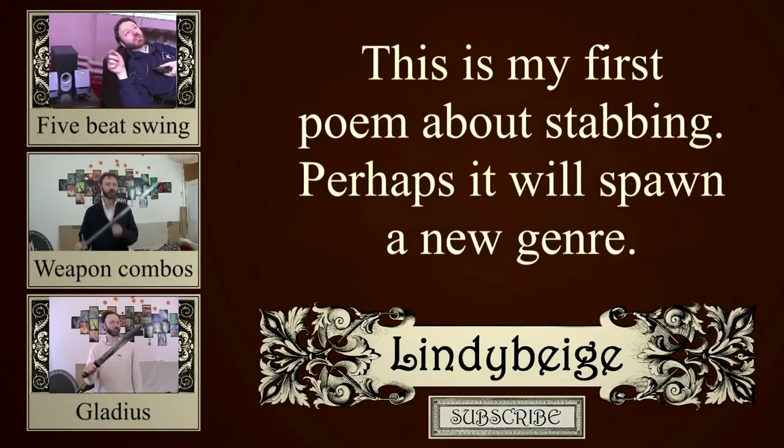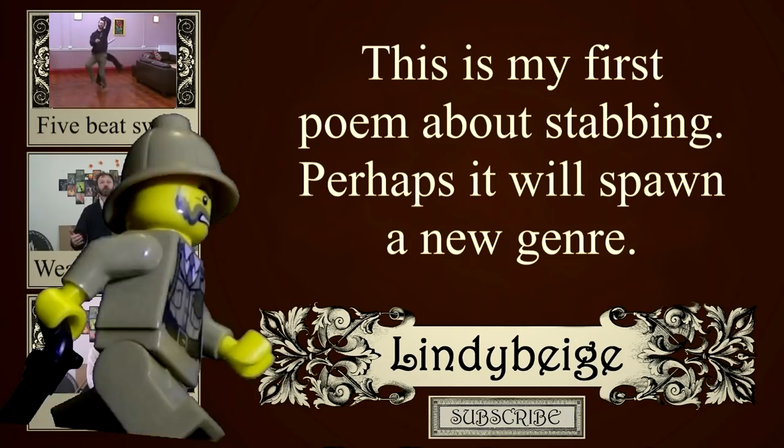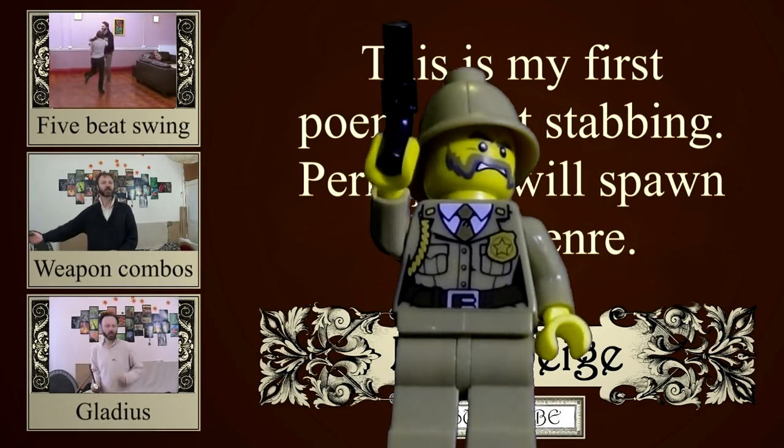Having taken pause to reflect, maybe I wouldn't. Because that's just what you'd expect. The Indie Mage!